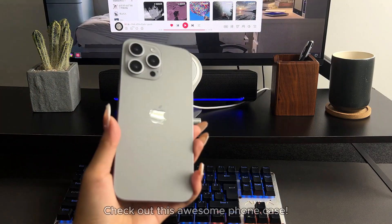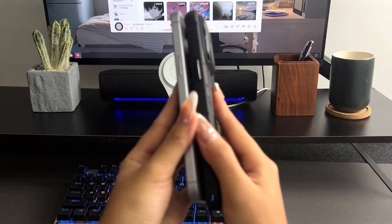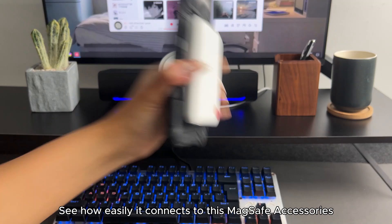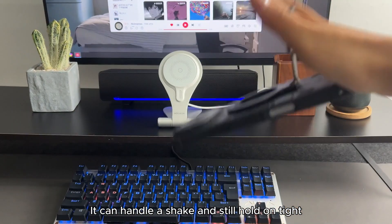New iPhone! Check out this awesome phone case — CamShield Armor Prop Case. Effortless fit, snap-on in seconds. See how easily it connects to MagSafe accessories. It can handle a shake and still hold on tight.